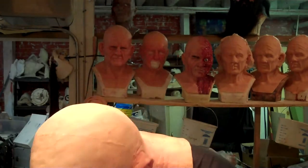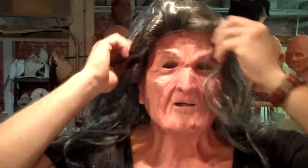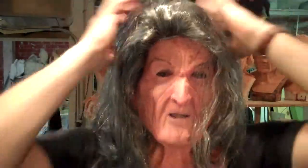So let me go ahead and throw the wig on so that you can see it. And here we go — now I'm an evil witch, or a misunderstood witch. Want some candy, little kids?